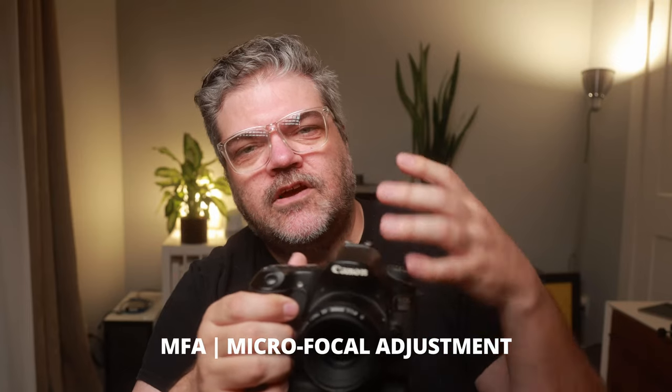Then it still just kept drifting. This camera does not have microfocal adjustments, so you can't compensate for any distance out of focus. I couldn't do a focus test and then set an MFA correction in the camera to fix the problems with it. It is a beast — it's heavy, it's loud. Also the buffer takes a long time; it's still writing those images to the card.